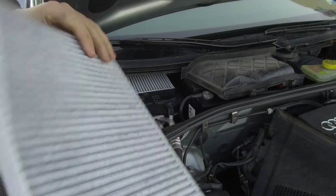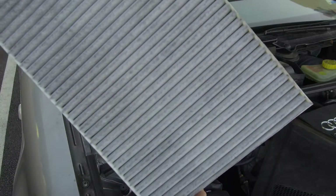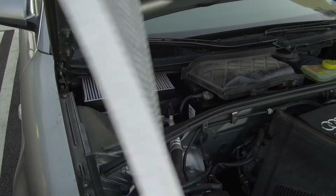As you can see, this old filter is pretty dirty. Over time the dirt and bacteria caught in this filter could cause odors inside of the vehicle.